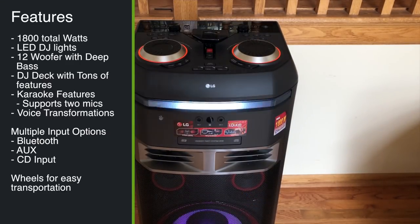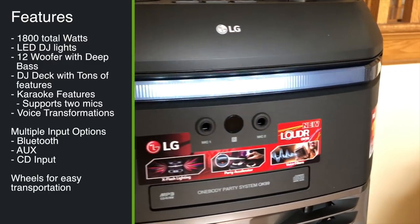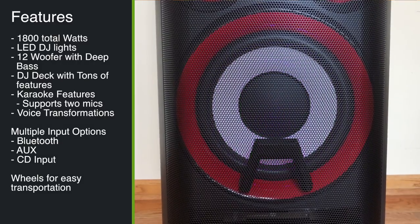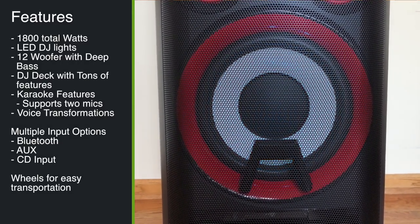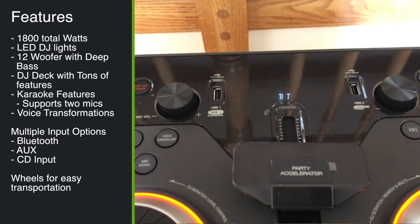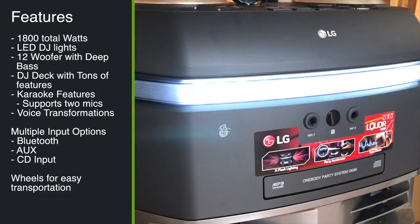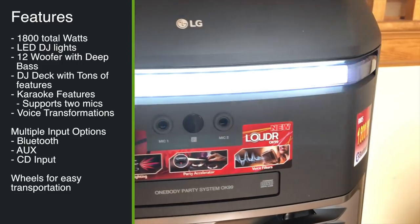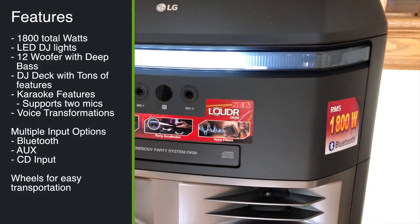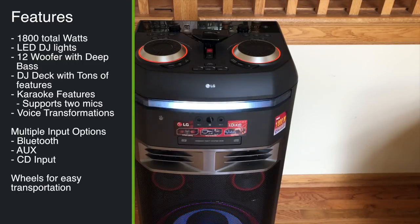Let's take a look at some of the specs. This is definitely going to be the life of your party. It has 1,800 watts of total power with an LED DJ lighting system. The main speaker is a 12-inch woofer that has incredible bass, as you'll hear from the audio tests. It has a DJ-like deck with party accelerators, dials for scratching, and a karaoke center that allows you to connect two microphones and sing along with your favorite tunes. It has a handle with wheels so you can move it around wherever you need to.